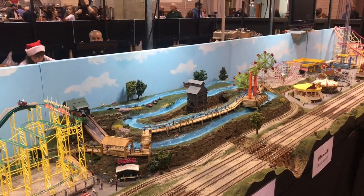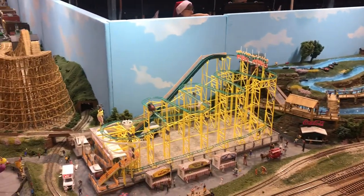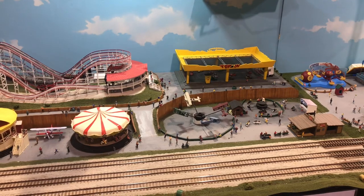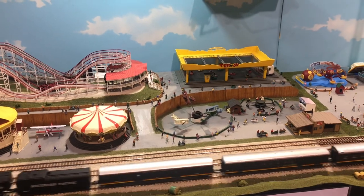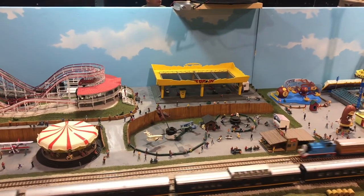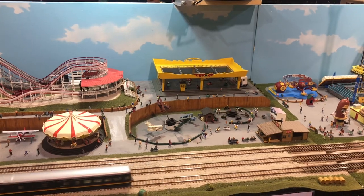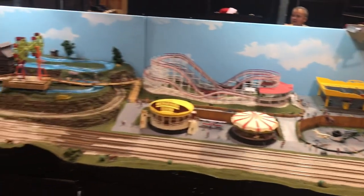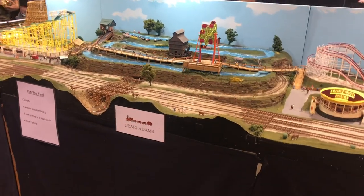I saw some really incredibly cool layouts and great models. The kids absolutely loved it. About half of the show was a vendor hall with different booths — people buying and selling models, trains, tracks, accessories, kits, and parts. Several of the booths were toy dealers, so of course I looked for some vintage Matchbox as well. I came up with a couple good finds that you'll see later in the video.